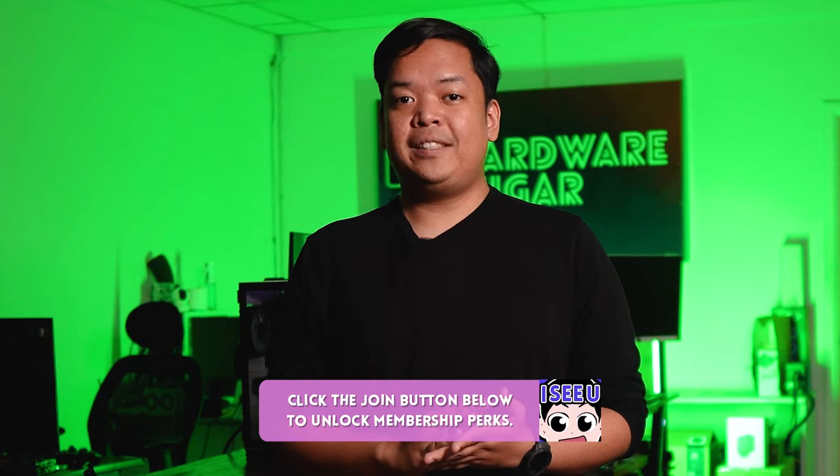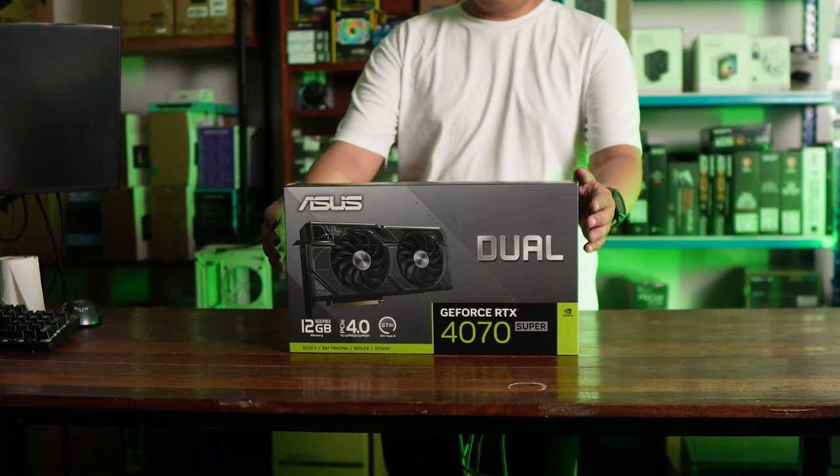ASUS sent us their ASUS Dual 4070 Super for review. We're going to be reviewing it, playing games, and testing it — all to answer the question: is this the best 1440p GPU out there? I'm Rocky the Programmer and this is the ASUS Dual 4070 Super review.